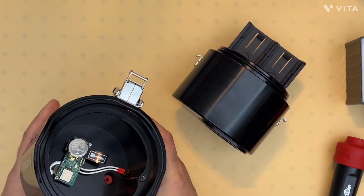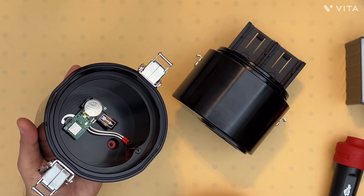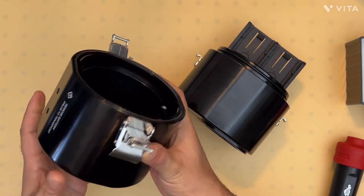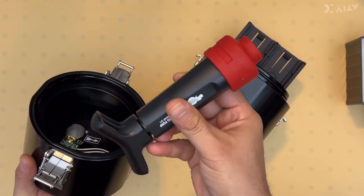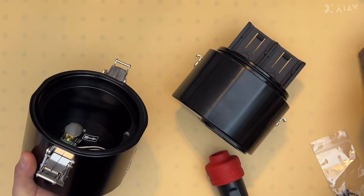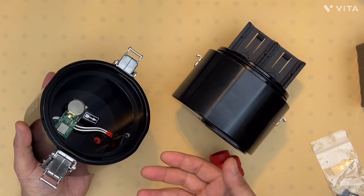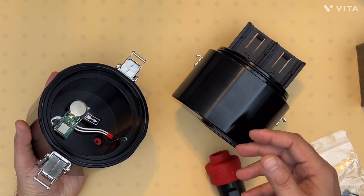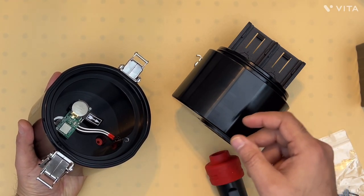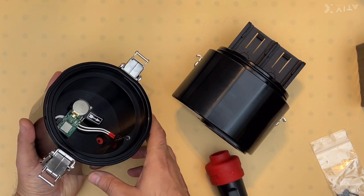This half of the housing contains the leak detection circuit, which allows you to monitor the pressure inside the housing. With the vacuum valve and a vacuum pump — either a hand pump or an electric vacuum pump — you can form a vacuum inside the housing. Let the housing sit for a while, measure the pressure, and if it maintains a vacuum, the seals are working properly and there shouldn't be any leak.